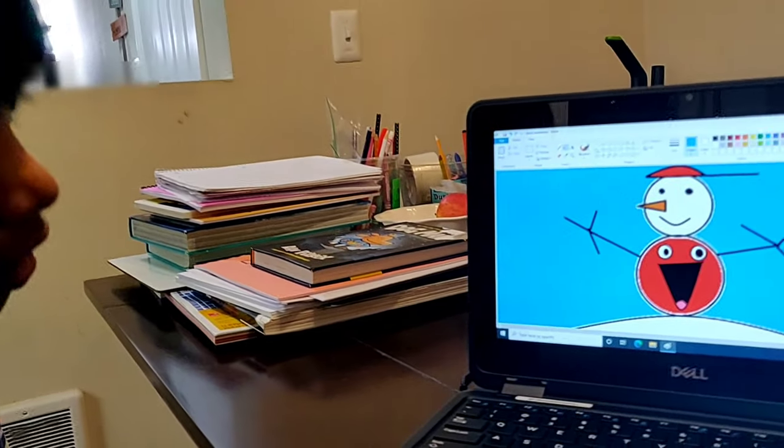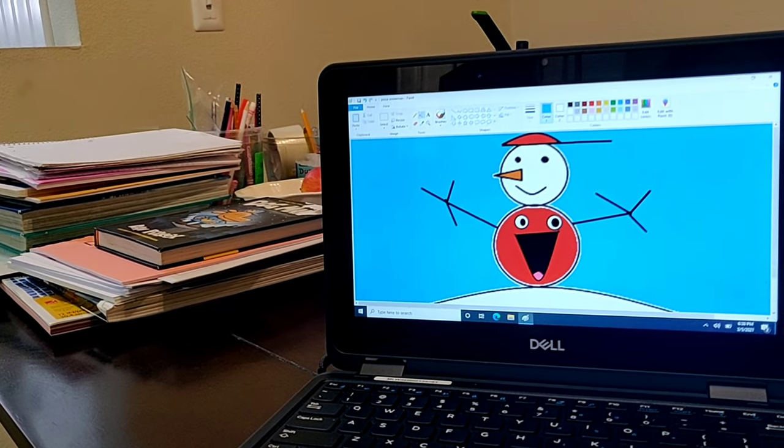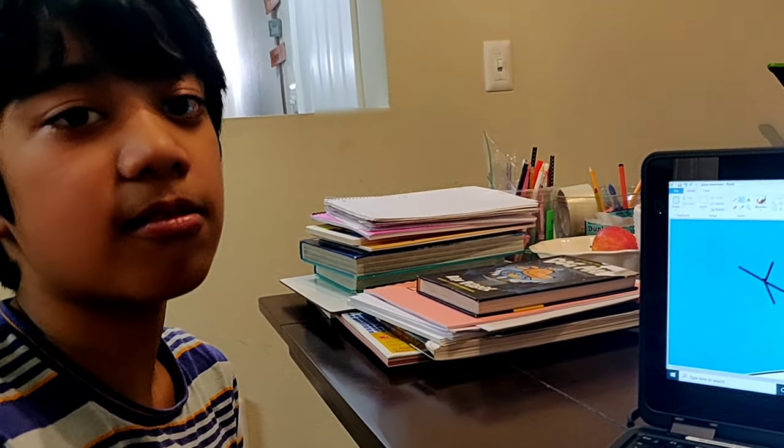But if you want to make this, then maybe you can just copy. Okay, but right now bye, I hope you have a great time, see you, bye!